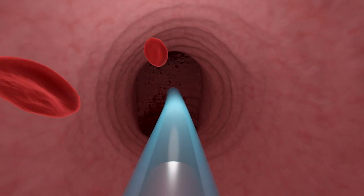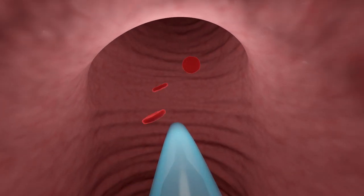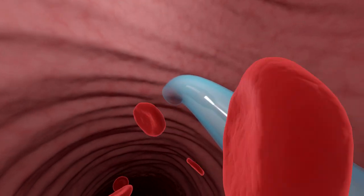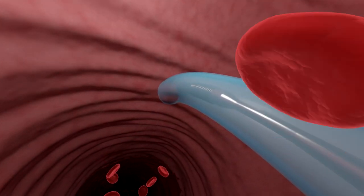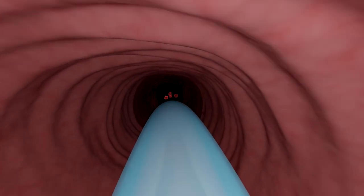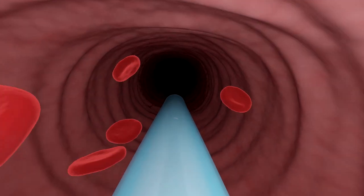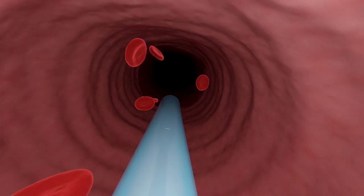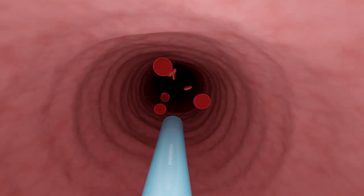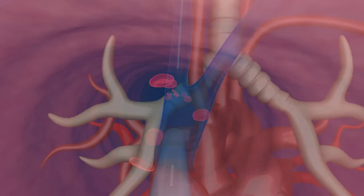Once the pick tip reaches the wall of the brachiocephalic, the slight angle built into the stylet near the tip helps point the catheter toward the SVC. Then the short floppy section of the stylet allows the pick to deflect off of the brachiocephalic and slip downward into the SVC. The NaviCurve Stylet is designed to make it easy to advance the catheter into the SVC on the first attempt without the need for withdrawal and reinsertion of the catheter.